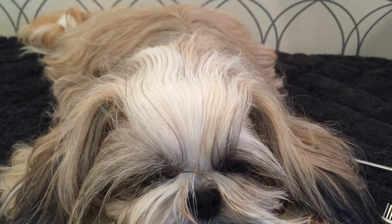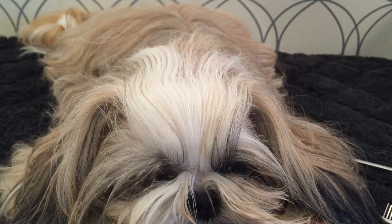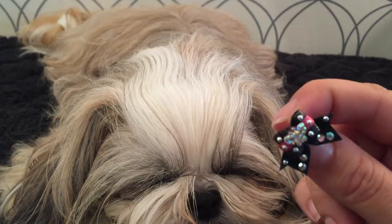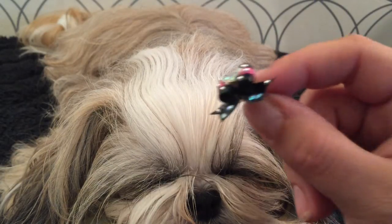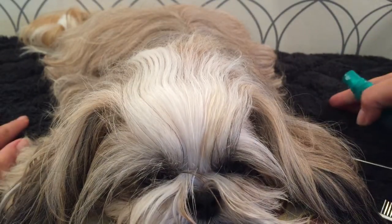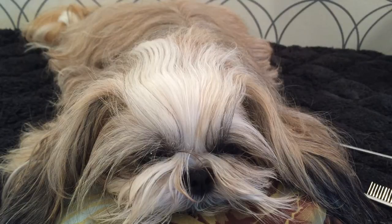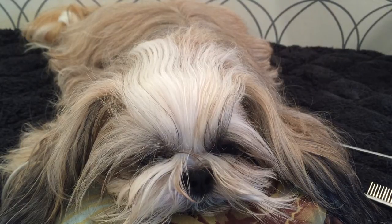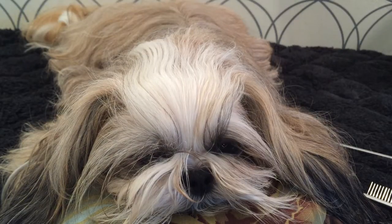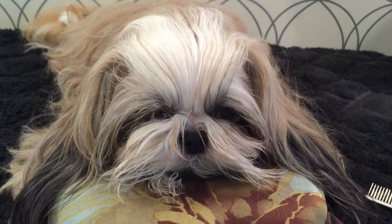I'm going to quickly demonstrate how I give Ellie piggies or pigtails. I have this really pretty pair of bows that I received yesterday from doggybowties.com and we're very excited to model them today. She's resting comfortably on her chin pillow and it's early in the morning so she's still kind of tired, which is a great time to practice grooming your dog. I just misted her with a little bit of water.